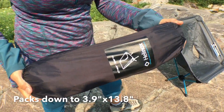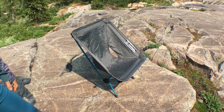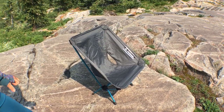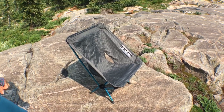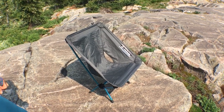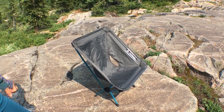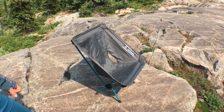At one pound, it'll hold up to 265 pounds, believe it or not. Now it's not cheap — it's $120. But who would think you could pack a comfortable chair into the backcountry? When you get done backpacking and you're sitting on the ground, it's not really comfortable. This chair is unbelievably comfortable.